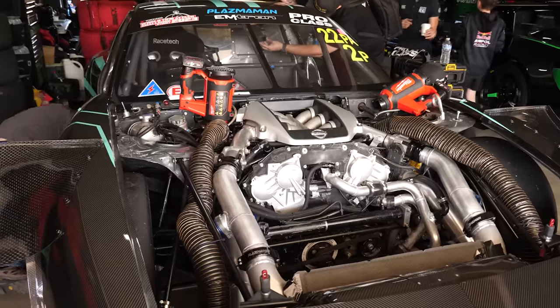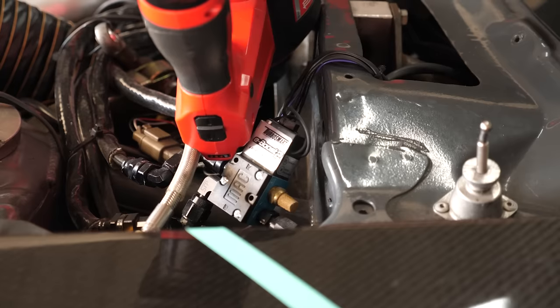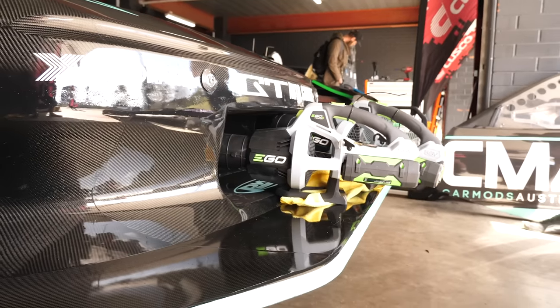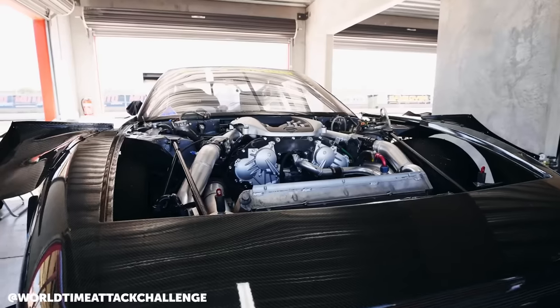In terms of getting that power reliably out of the 4.1 VR38 — at 4.1 litres it's incorporating a stroker kit — what else is needed inside that engine? The motor's actually pretty basic in all honesty, in the scheme of what's available now. The motor was built six years ago. The bottom end is pretty much standard other than crank, rods, and pistons. It's got CNC heads on it but the actual bottom end has no billet mains, nothing special at the moment — hence why it is a little bit dialed down to keep it reliable.